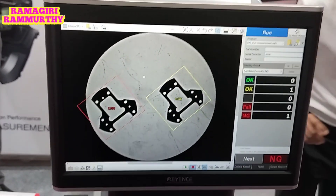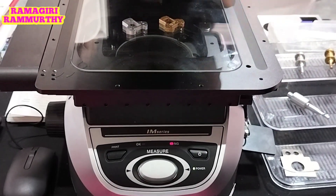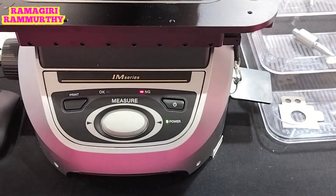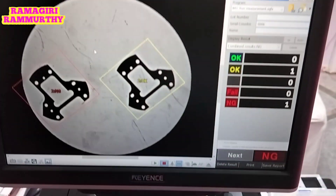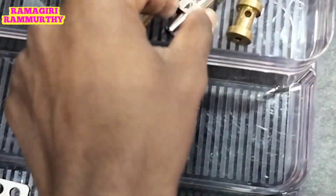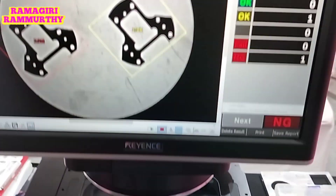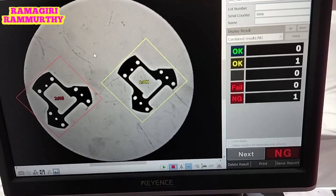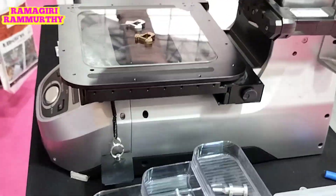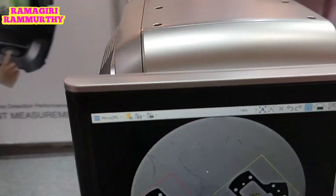Which industry is this used in? This is used in the aerospace industry and automotive industry, and many industries wherever dimensional inspection is needed. We can see the particles, check the status, and assess damage and condition.